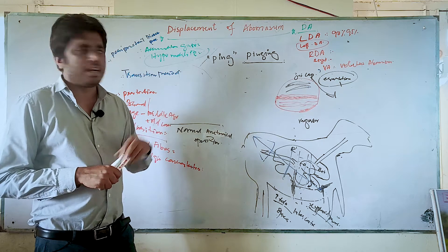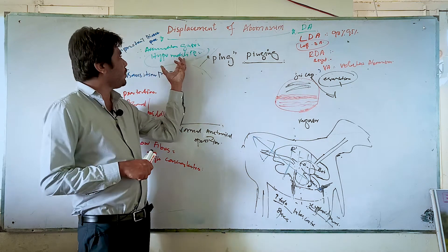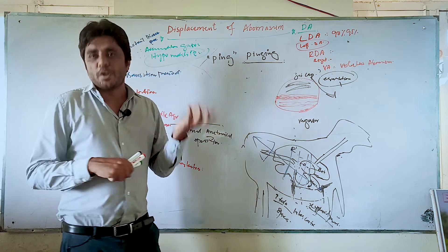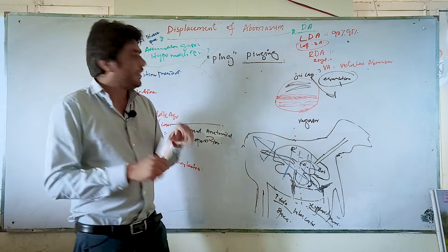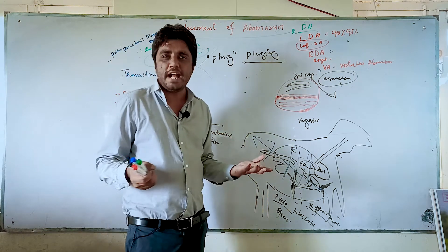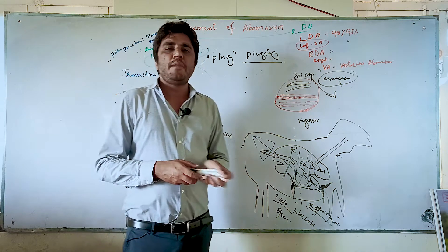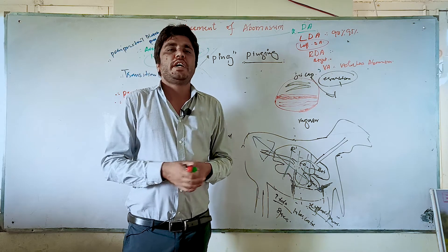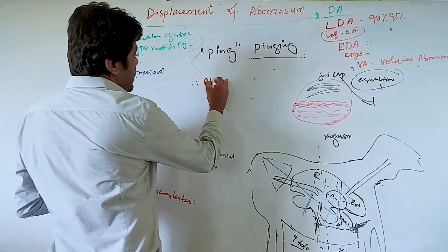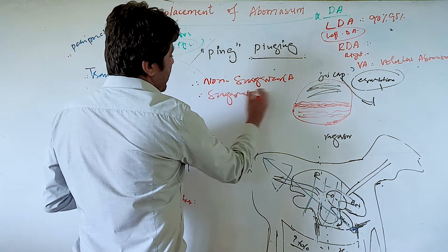Now that you understand what LDA, RDA, and volvulus are, and you understand the risk factors and pathogenesis — hypomotility and accumulation of gases — the next step is treatment. Once you have diagnosed that this dairy cow has displacement of abomasum, how will you treat it? There are two or three different approaches which can be divided into two categories: non-surgical approach and surgical approach.